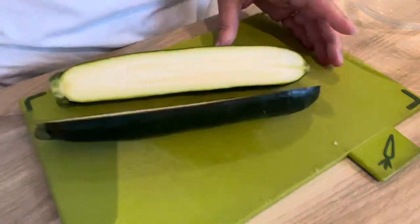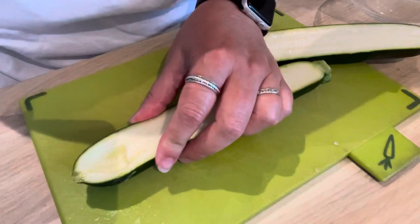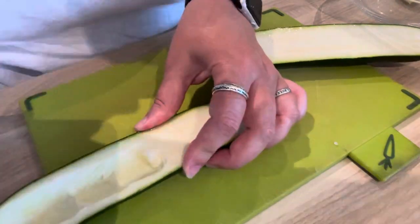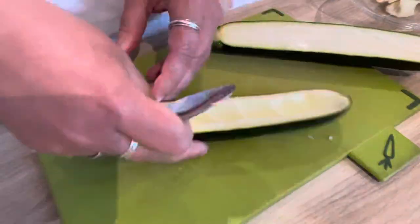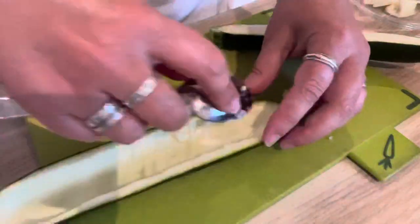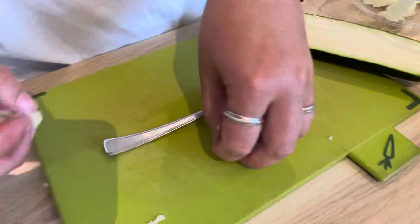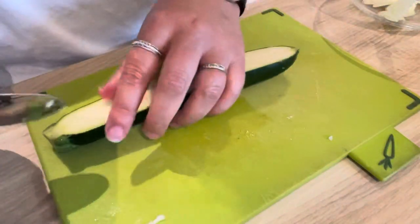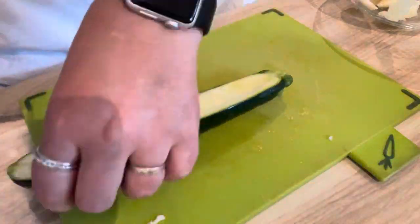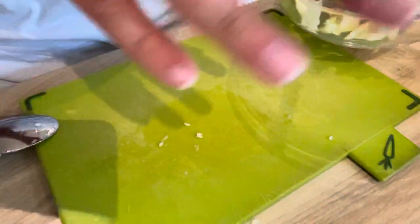Moving on to the zucchini — we're going to slice them down the center like this, and then scrape out the flesh and put it aside in a bowl. We'll chop it later. Once it's all cleared out, place them in a stoneware or oven-safe dish, then continue hollowing out the rest.